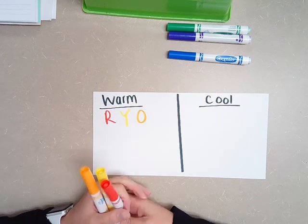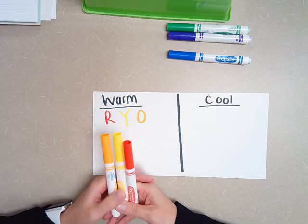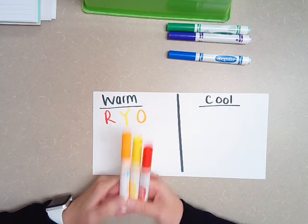Warm colors are very energetic colors. They are here to catch your attention quickly. That's why caution signs are yellow and stop signs are red — they catch your attention quickly.